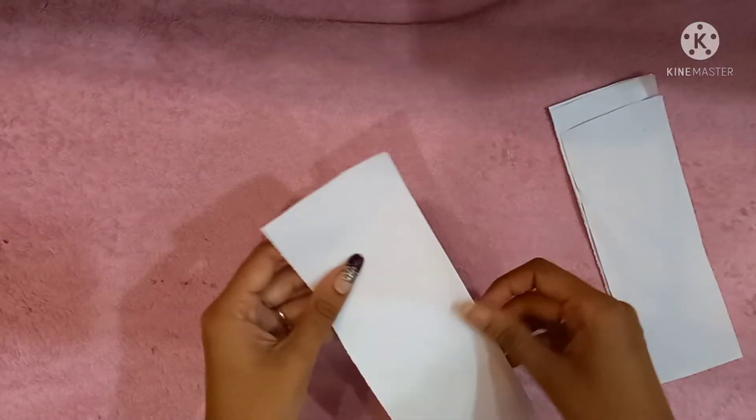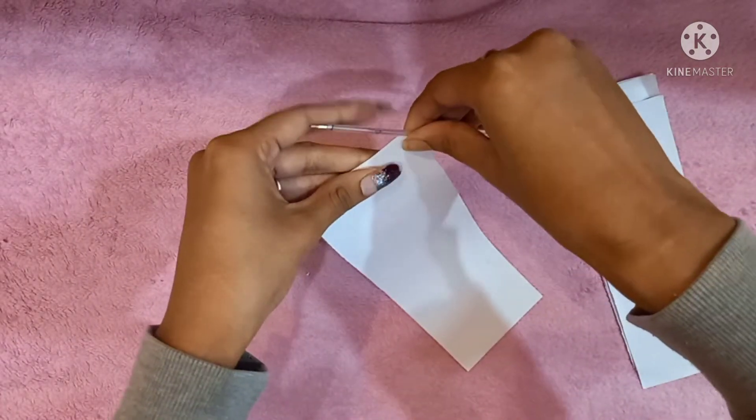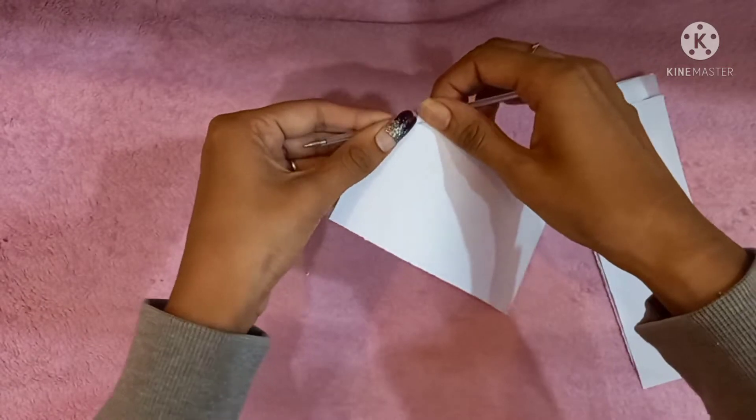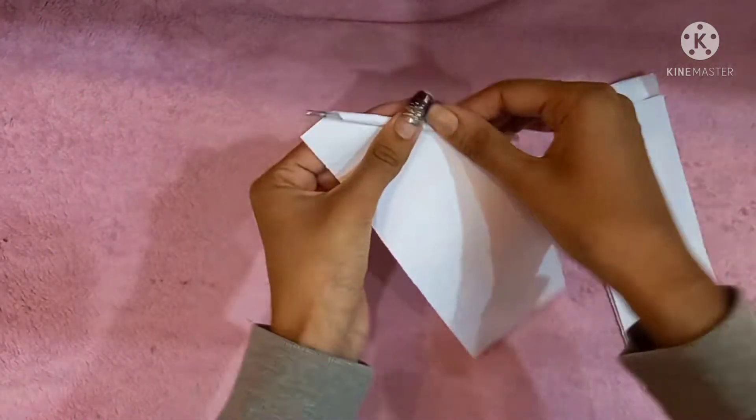Take a small stick or refill for the base and roll the paper as shown. Roll it as thin as possible, because the thinner ones give the better look.